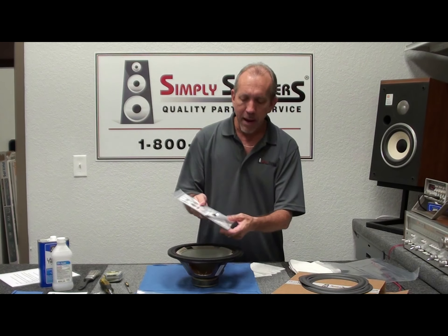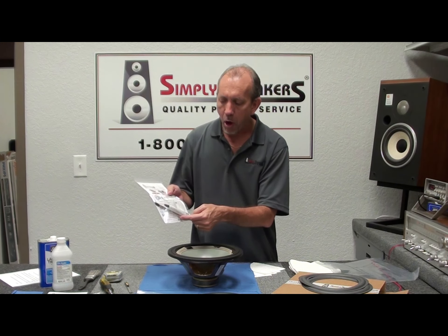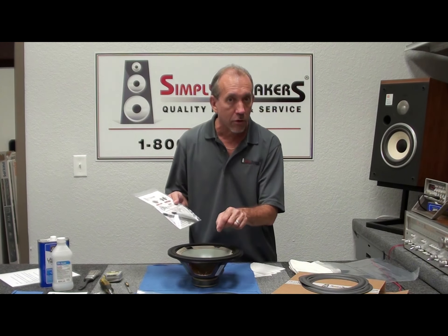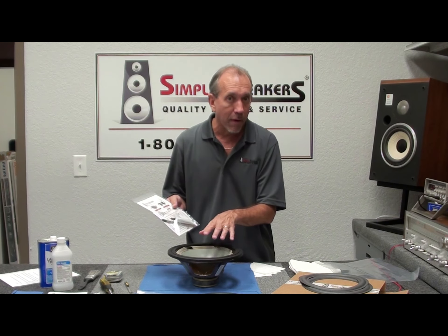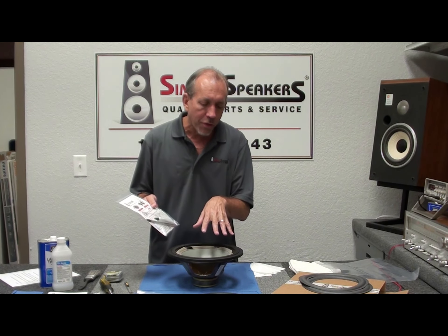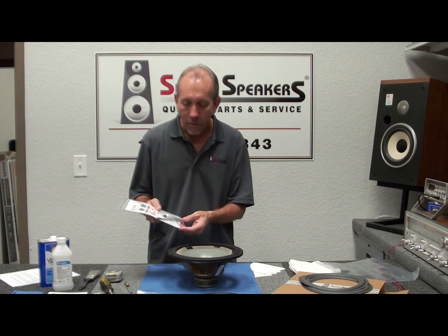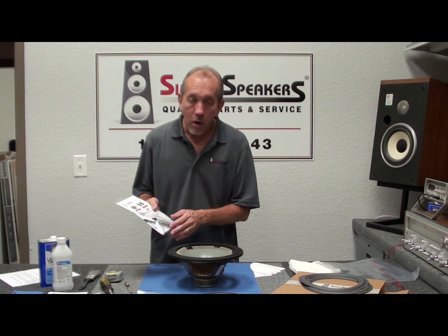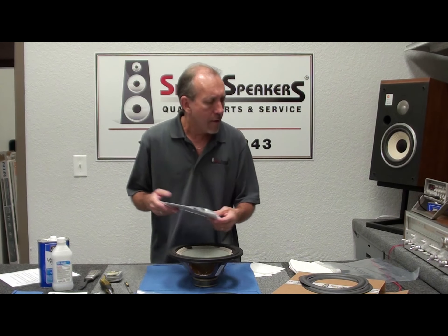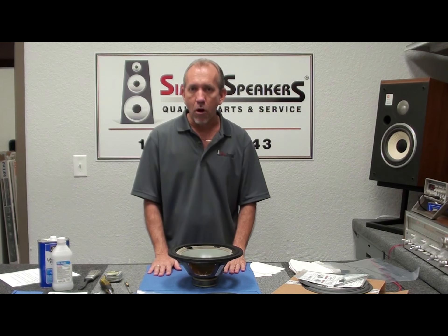There's another bag with instructions, a business card in case you need to contact us, glue, and a small brush. Some folks prefer to use the brush to spread the glue rather than their fingertip — it's a little cleaner for them. I prefer the fingertip method as it gives a better feel, but the brush is there if you need it. When we come back we'll show you how to clean the frame and gaskets.